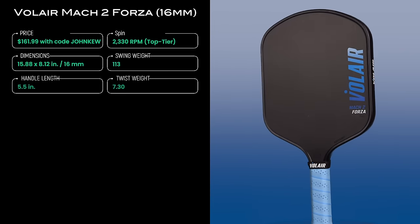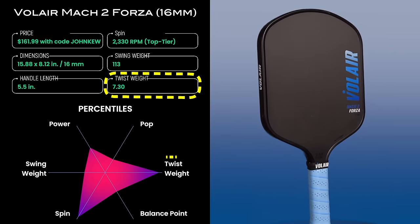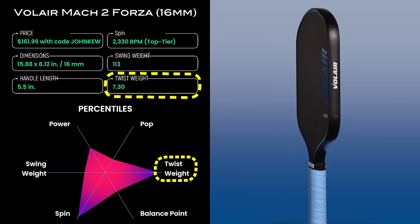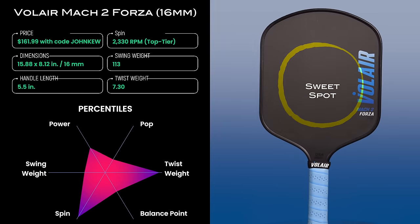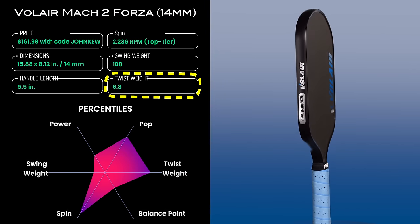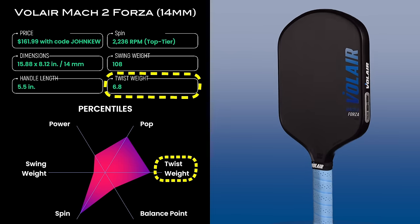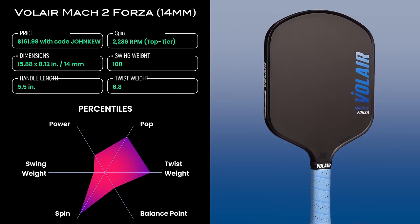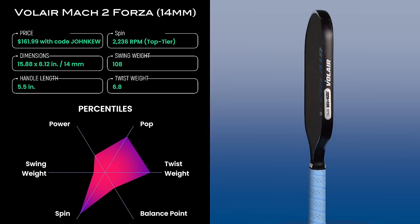The 16mm Mach 2 Forza's twist weight is 7.3, which is very high and falls at the 99th percentile. Twist weight correlates with the width of the sweet spot from side to side on the paddle, and this seems about right to me — I thought the sweet spot felt excellent. The 14mm version has a twist weight of 6.8, falling at the 82nd percentile, which is also an excellent measurement, and the 14mm version likewise has a great sweet spot.